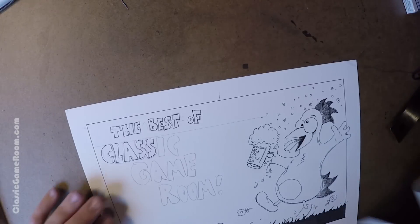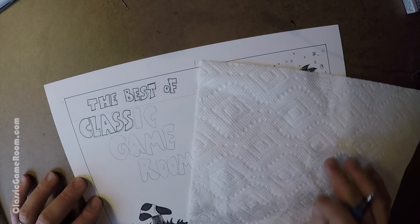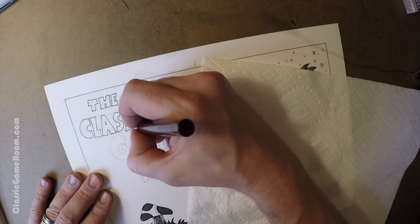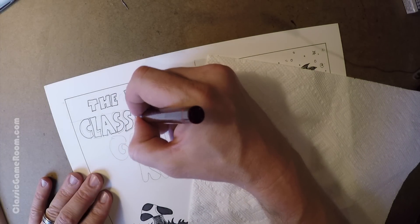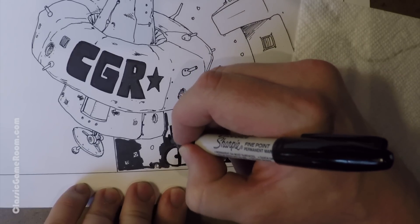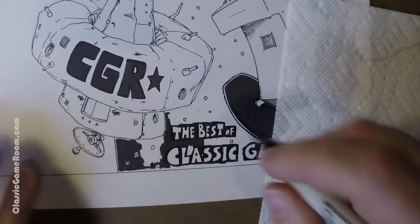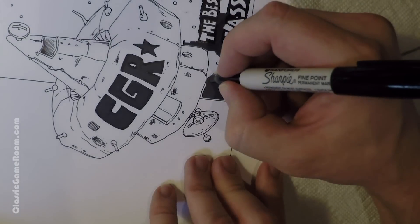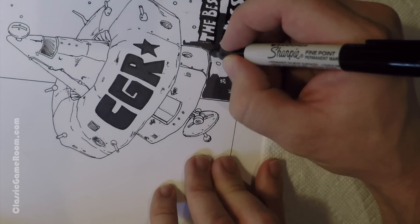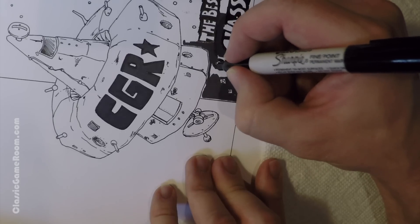Here's the one with Jesus the coked up chicken, frolicking through a field of mushrooms and flowers, holding a giant mug of beer while he's clearly drunk — which is what you would expect from Jesus. I'm writing the best of Classic Game Room on here. It's tricky making a drawing that's going to go to a viewer, a custom drawing, who paid for this, and they're not cheap. I really want them to have a nice piece of artwork. There's no undo button.